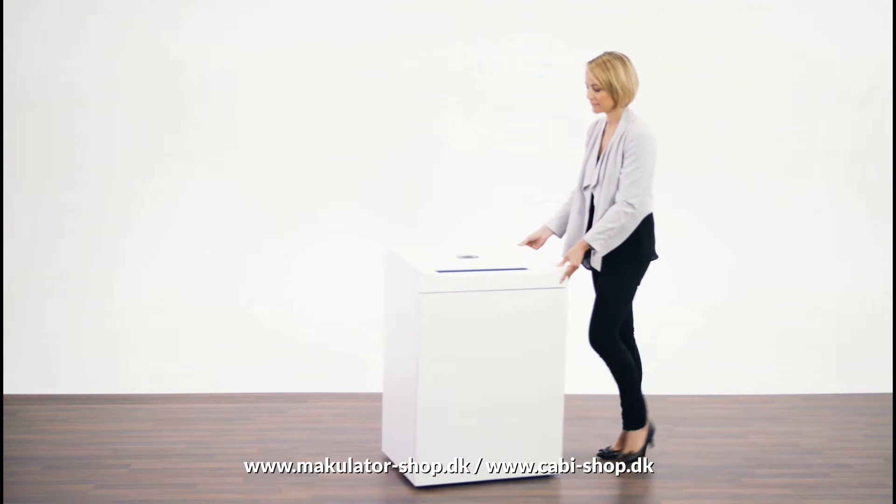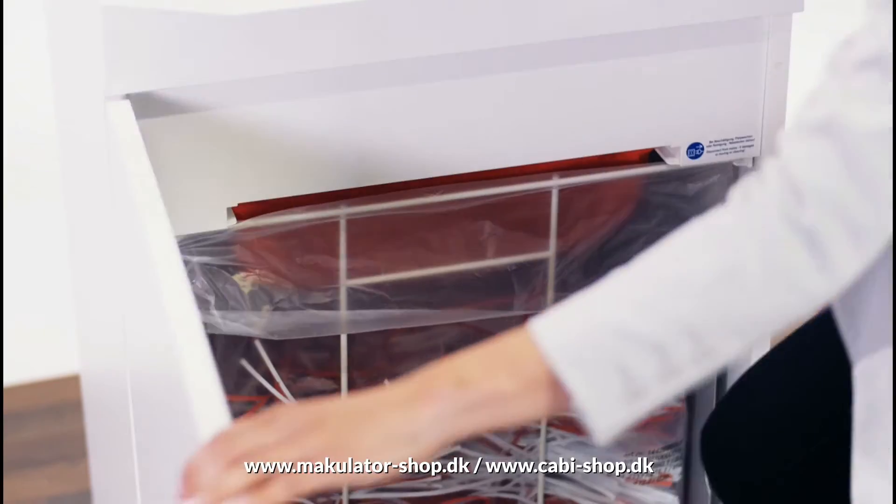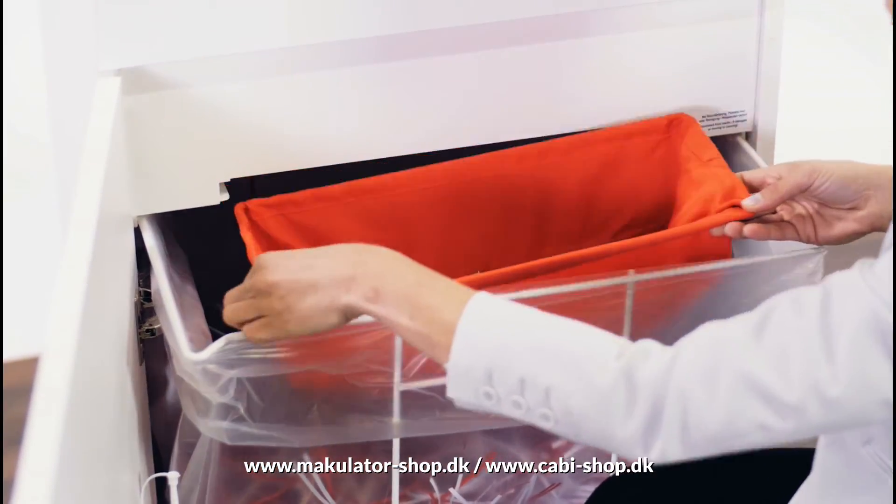The Document Shredder can be moved on casters, and is easy to empty due to the removable, reusable collection bag — and another for CDs and credit cards.